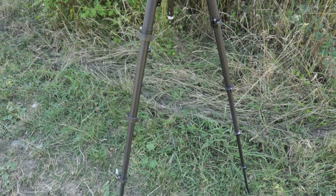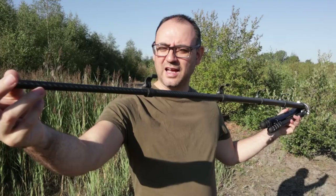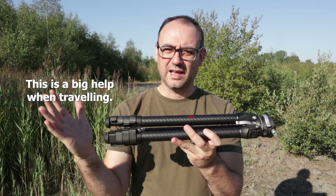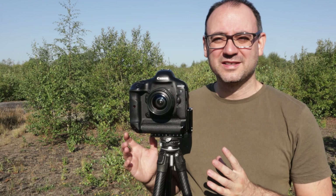One of the great things about this tripod is the number of sections. When I fully extend all the legs it's basically in five sections — one, two, three, four sections that come out and then the top section makes five. The more sections you've got, the smaller the tripod can actually be when all the legs are in and everything's compacted down.